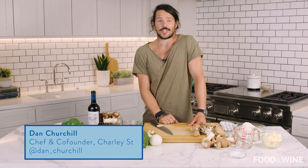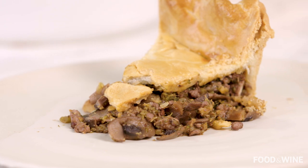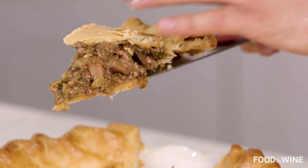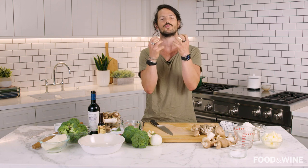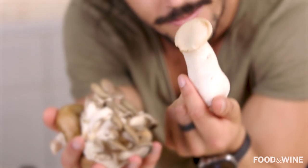Hey guys, I'm Aussie chef Dan Churchill and today I'm in the Food and Wine kitchen to show you how to create an Aussie meatless pie. A meat pie is something that's pretty special and serendipitous with Australia. It is a beautiful shortcrust pastry with a lovely filling that we generally have as a pulled-apart red wine base of meat. We're gonna swap that out today — you can actually use plants to support the same tasty flavours.